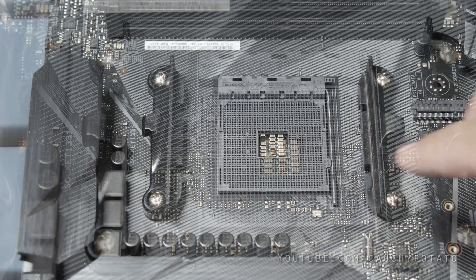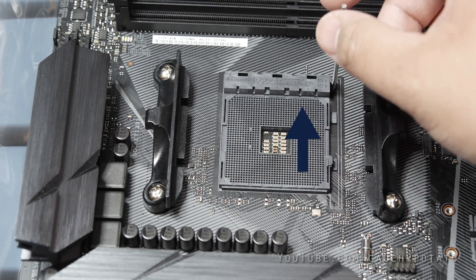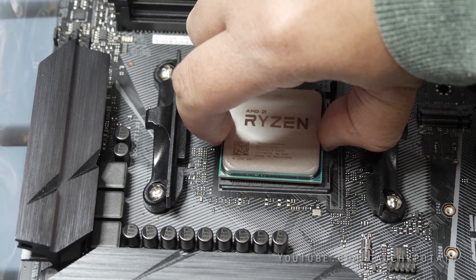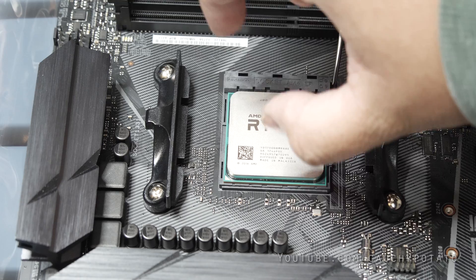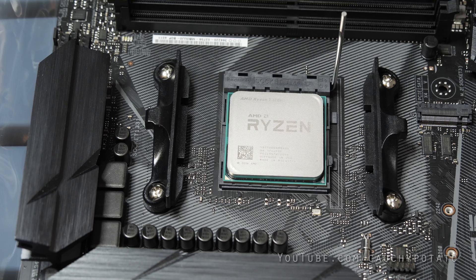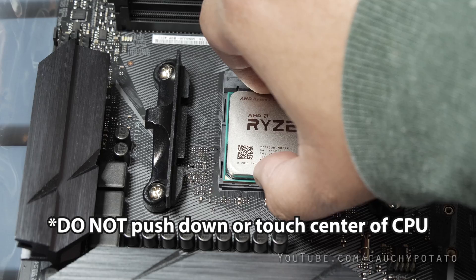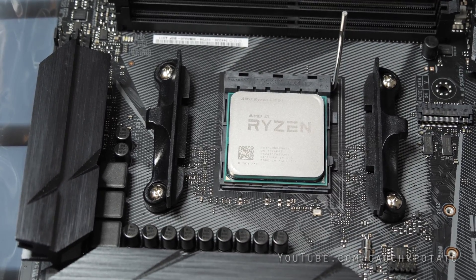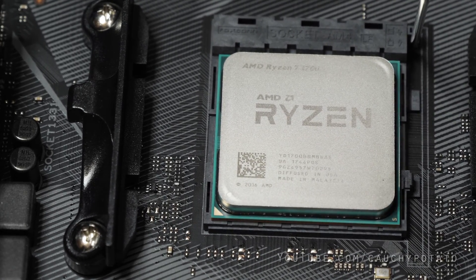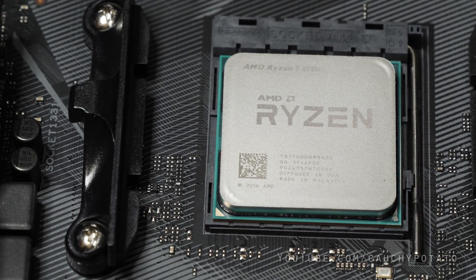Let's install the CPU. Push down the latch and move it slightly to the right, then pull it up so it unlocks. Slip the CPU into the socket making sure the bottom left triangles are matched up between the CPU and socket. Even with my awkward hands, it just goes to show you don't need to be as precise as a surgeon to install a CPU. If done right, it should slip right in — do not push down. There's supposed to be no resistance when placing the CPU into the socket. Now lock the CPU into the socket by pushing down the latch so that it's locked into place.